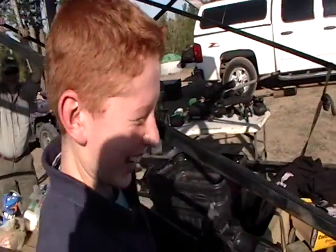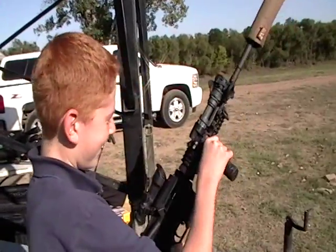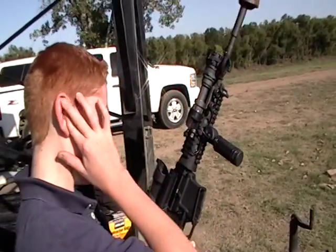What do you think? Was that cool? That was cool. What was that? That was Tannerite. Did we surprise you? Yeah. You thought you were just shooting a bottle? Oh, it wasn't that loud.